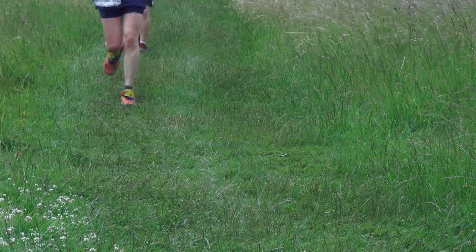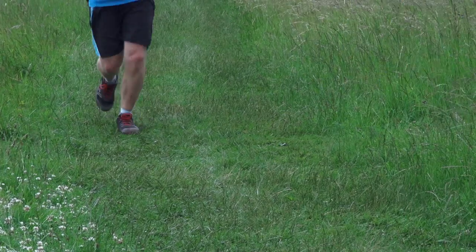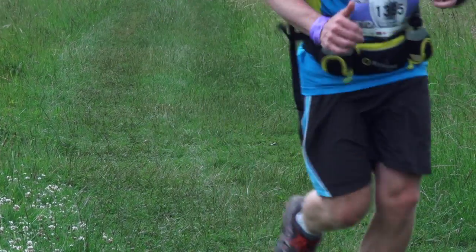Blisters can become a problem when taking on ultra marathons. Watch our top tips on how to prevent and treat them to make sure you are best prepared on the event.